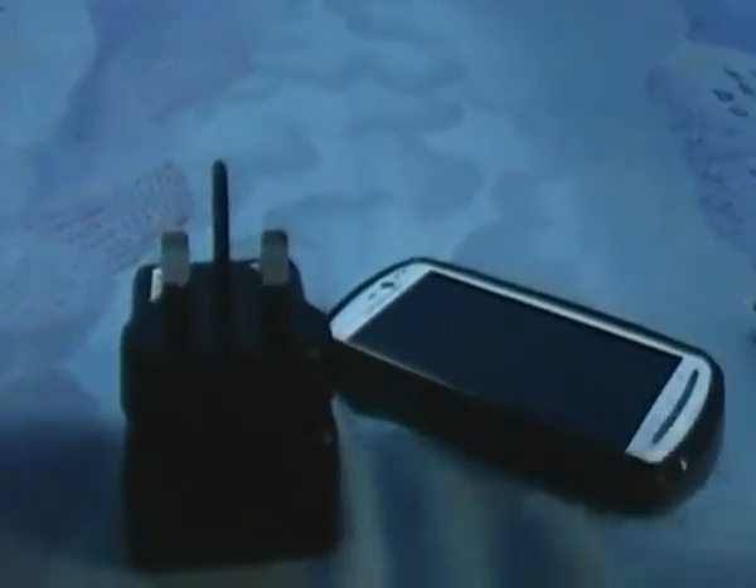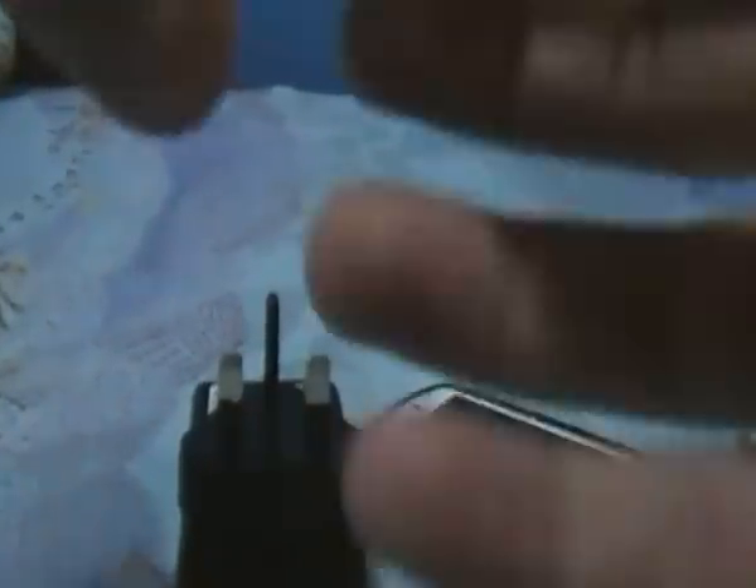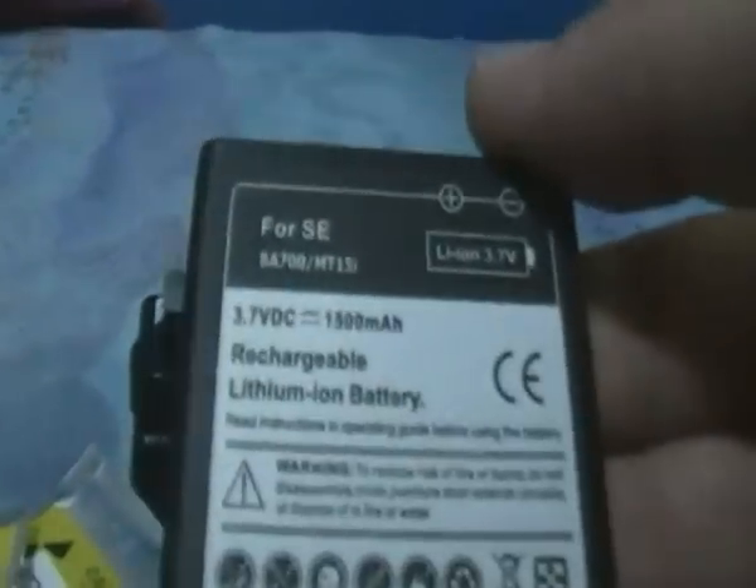Last but not least, we have two extra batteries. I think I will try them, and if you want to ask me about the quality, you can write it in the comments and I will answer you. Here you can see it — put it like this, and you are ready to charge it in the wall.